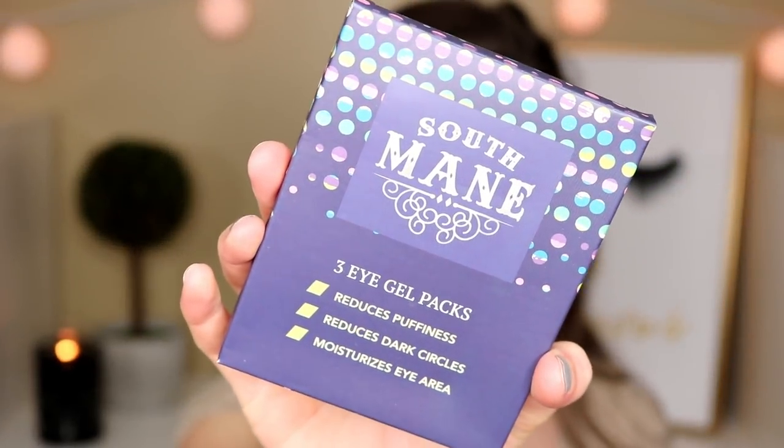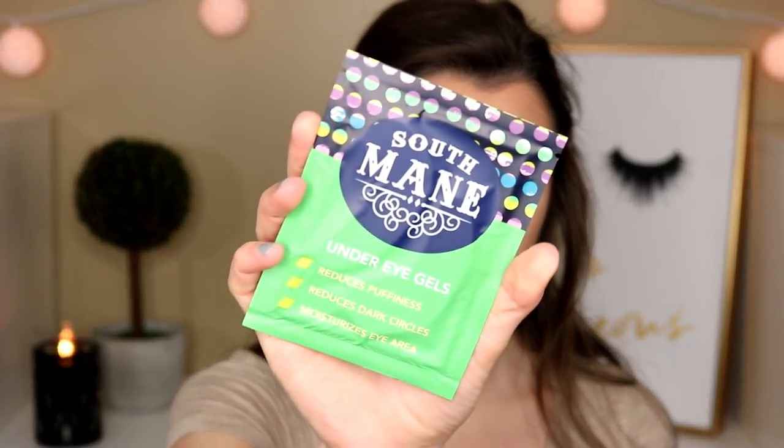The first thing I see when I pull it out of the box is the South Man three eye gel packs, supposed to reduce puffiness, reduce dark circles, and moisturize the eye area. They come three in a pack and this retails for ten dollars.